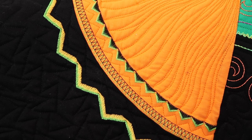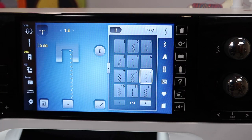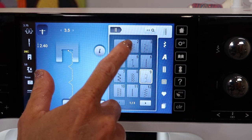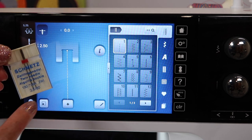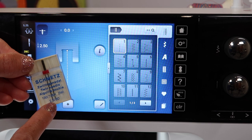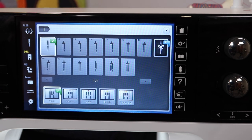I'm going to show you how to thread up this machine correctly for using a twin needle and some tips along the way. Put your second spool of thread on a thread stand beside your machine, and look at what size of twin needle you're going to be selecting.